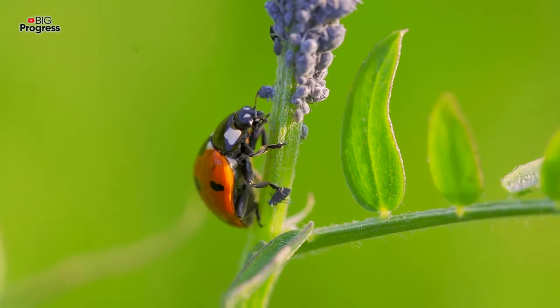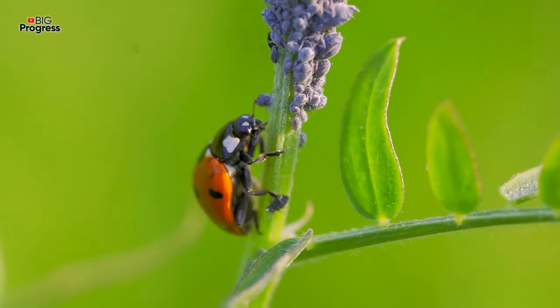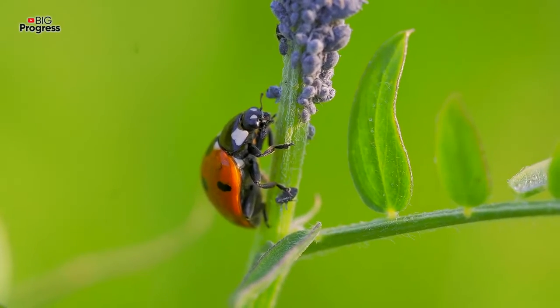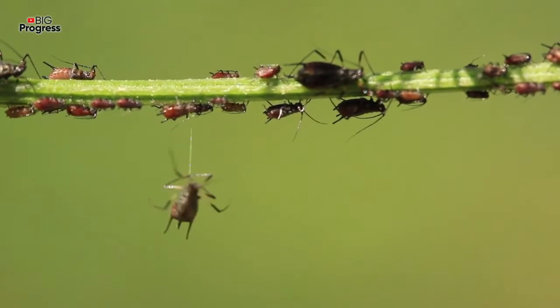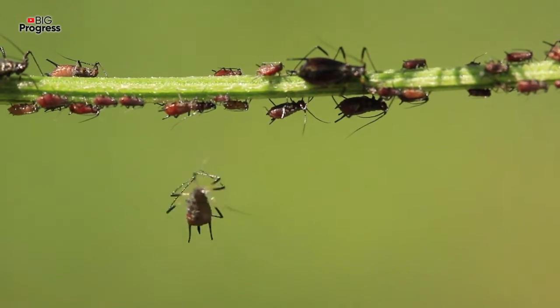It's not harmful for people's health, nor for the crops. Besides, it will not cost you a fortune and really helps to get rid of plant lice for a long time. By the way, the solution will also help you with the problem of ants.